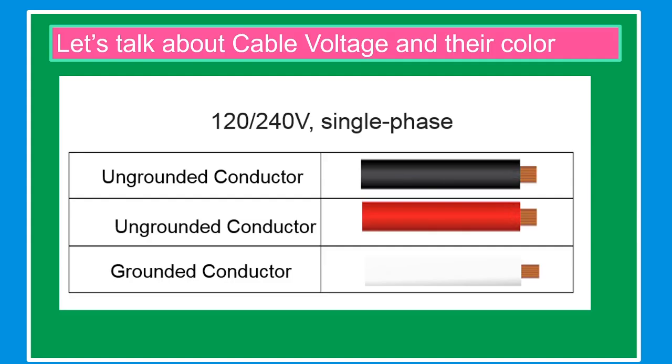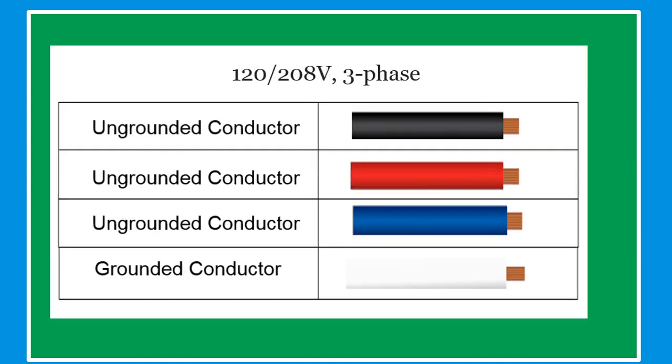Let's talk about cable voltage and their colors. For 120-240 volts single phase: ungrounded conductor color is black and red; grounded conductor color is white. For 120-280 volts three phase: ungrounded conductor colors are black, red, and blue; grounded conductor is white.